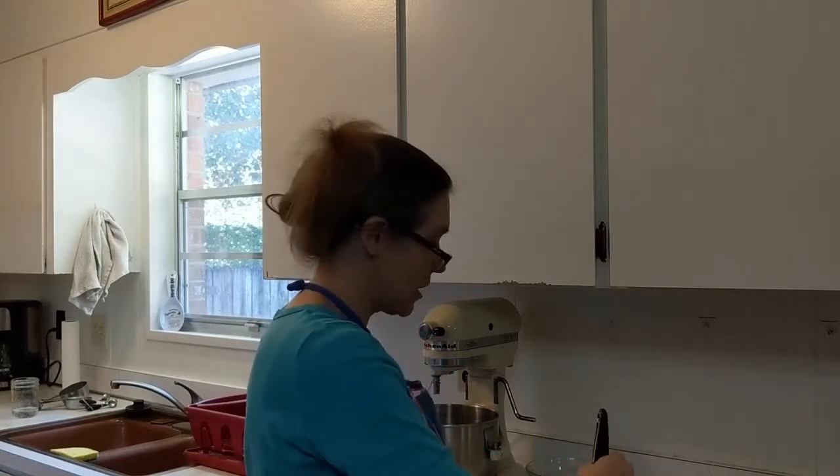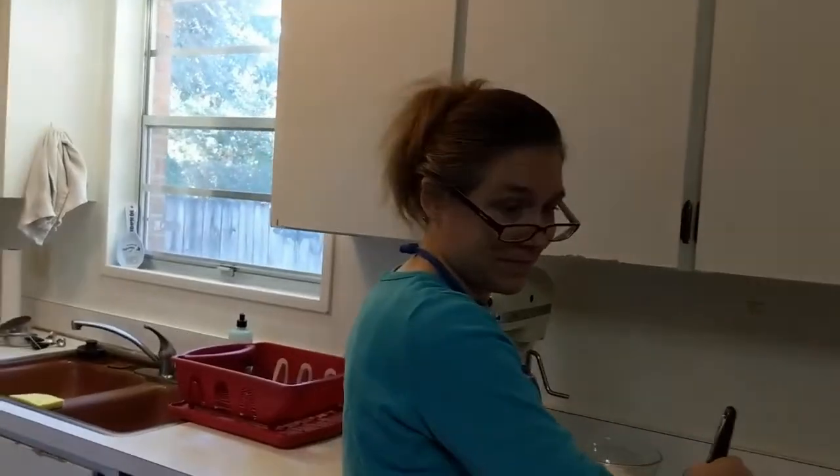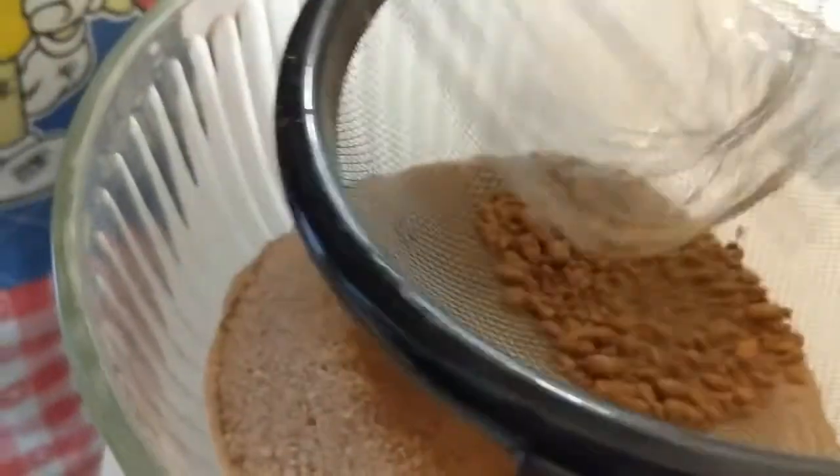We're just stirring that around like this — the cocoa powder tends to get very clumpy. That's definitely the hardest part. Sometimes I have to take my spoon and flatten them like this, and then they go through. That is the fastest way to sift your stuff together. I like to use a glass bowl so I can tilt it up and look underneath to see if I have too much white stuff. We're going to mix that in really good so it's all consistent.